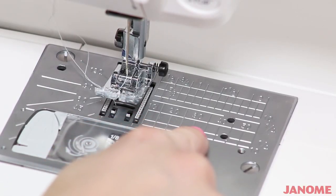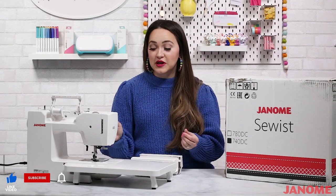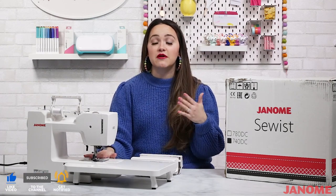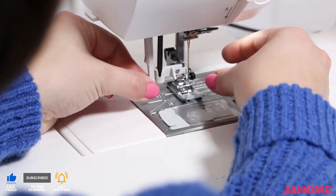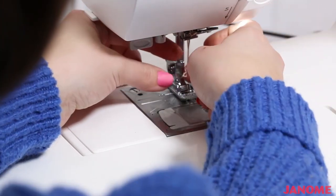We also have needle plate markings to help you achieve flawless results. Janome has these needle plate markings along the throat plate, and they help you keep your lines straight and make sure your seam allowances are just right. I also love the automatic needle threader because it's quick and easy to thread your needles.